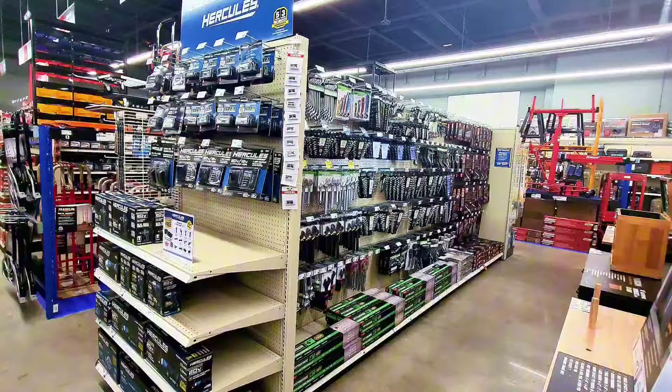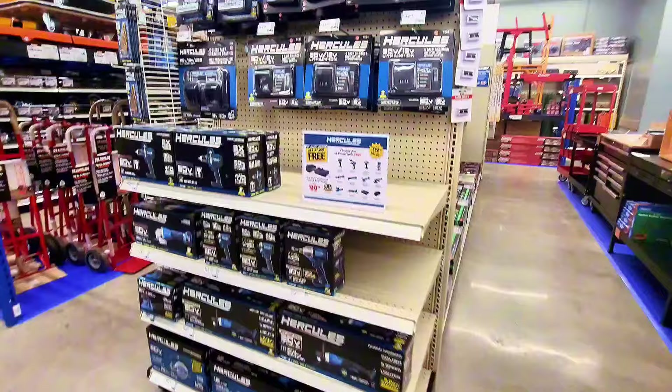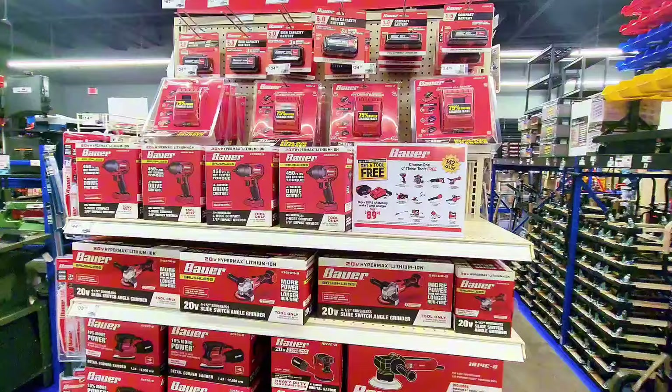Hercules tools are still available. If you buy one tool, you get a free battery pack — that deal is still going on. With the power tools deal, you buy a battery along with the charger and get a free tool.